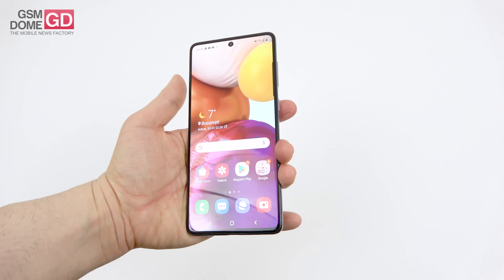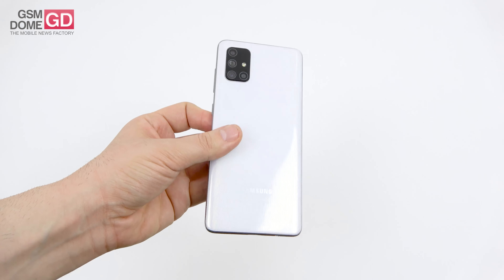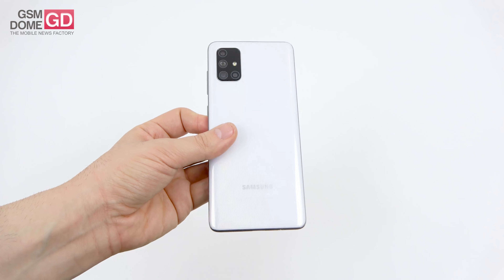Basically, the video quality is closer to the Galaxy A80 than the A70 — which is a compliment. At times, it reminds me of the Galaxy S10e camera-wise.